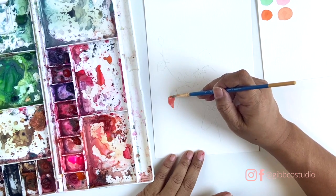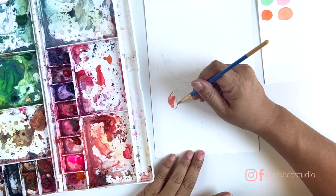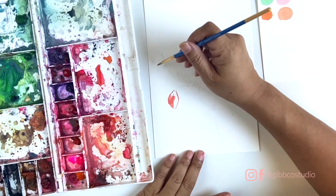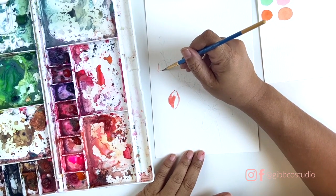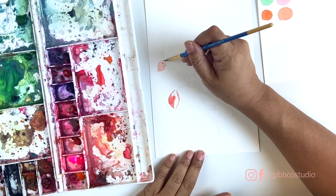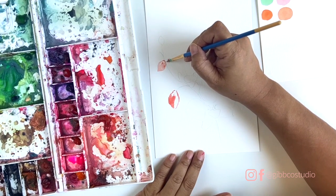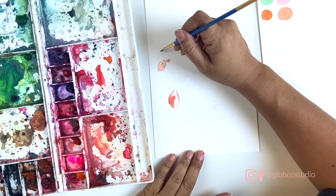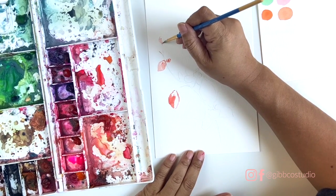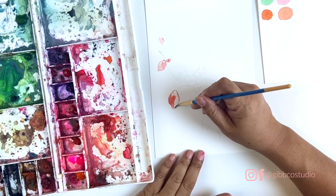First we're going to layer on some basic color. I usually work on something small like these little buds just so that I can get a little bit of confidence before I work on the main feature flower — it just builds a little bit of confidence.